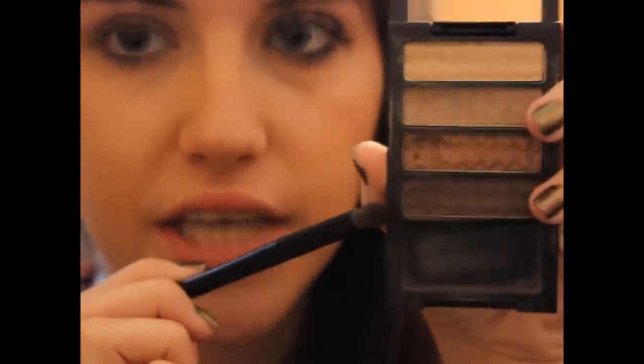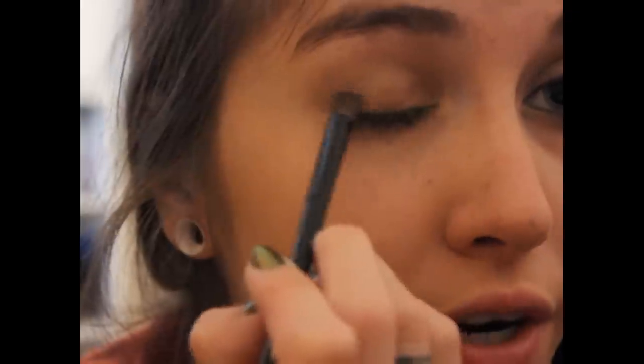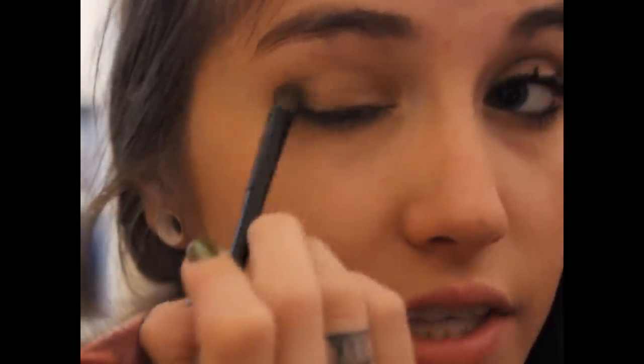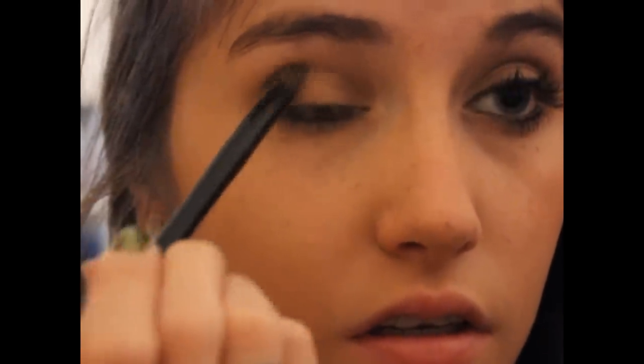Then I'm going to be taking this Avon Pencil Brush — it's called a rounded shadow brush, but it's really a pencil brush. I'm using the bottom color, which is a deep brown with a little bit of purple to it — it's really, really pretty. I'm just going to pick up a little bit of this color and place it on the outer one-third, blending it into the outer crease to create that smoky effect. With whatever's left on the brush, I'll drag a little bit under the lashes.